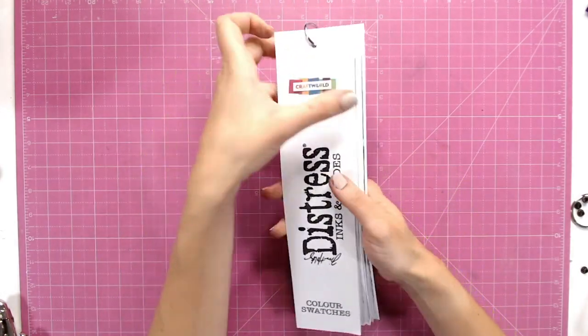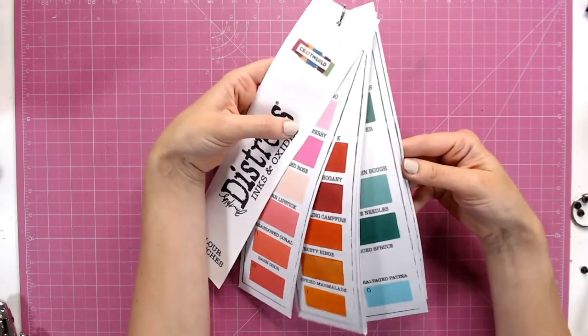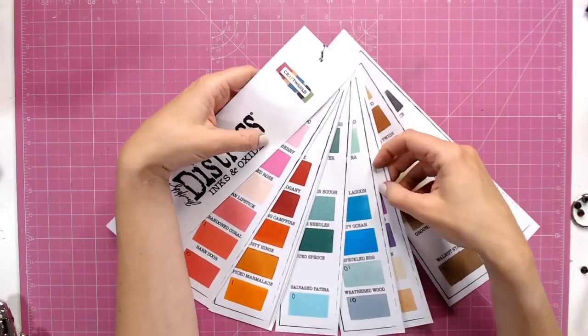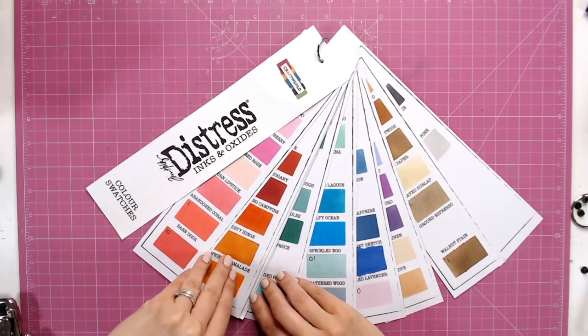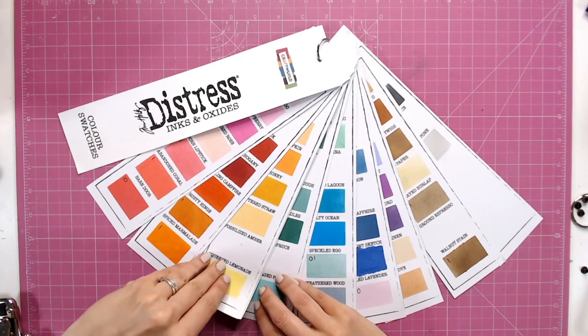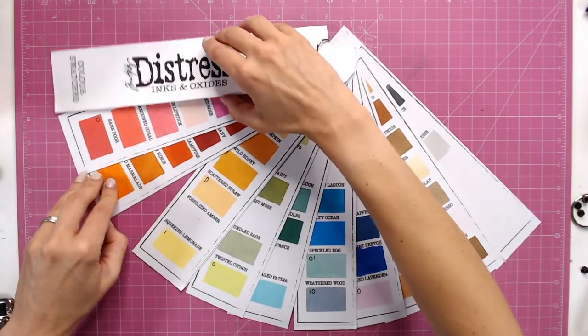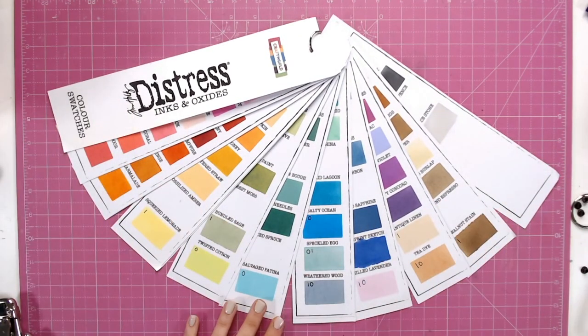Pop this on the top, close the book ring, and I can now hang that up somewhere and keep my entire chart. Now if I want to colour match or work out a nice colour combination, I can easily do it by having a look at everything all at once — seeing the name, seeing what I've got in ink and which I've got in oxide — and I can work out my projects much more easily.